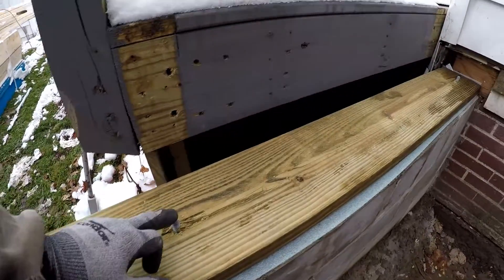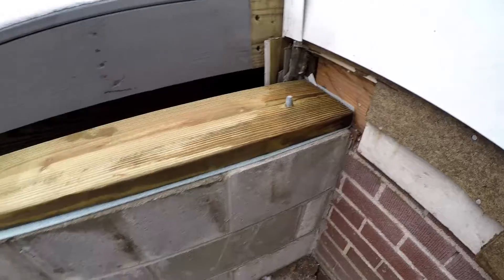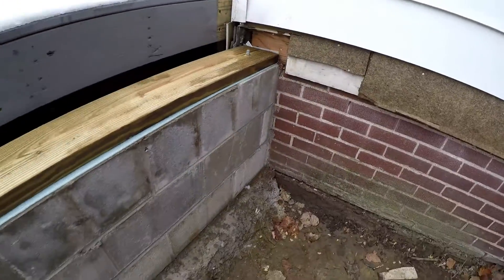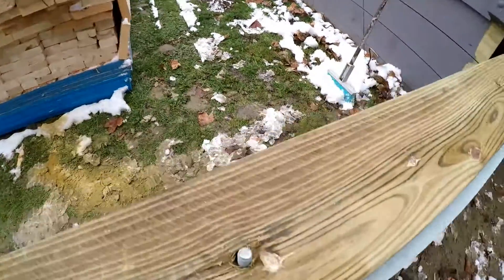Thankfully the masons actually left me about an inch and a half of bolt, which is what I like. I don't have my impact driver with me — it got pulled out of my truck at home for some reason — so I'm going to do this one the old fashioned way.